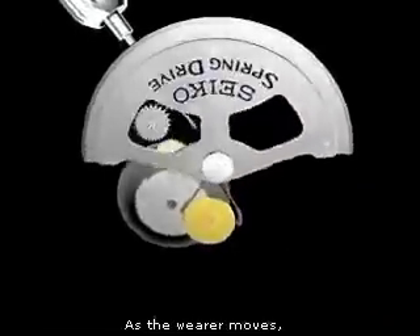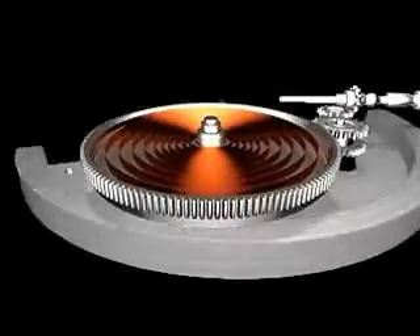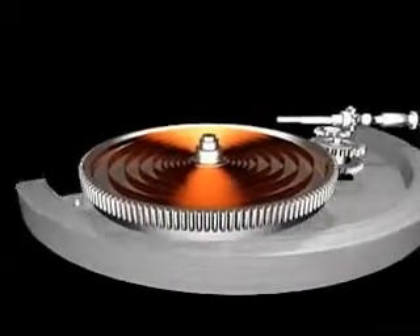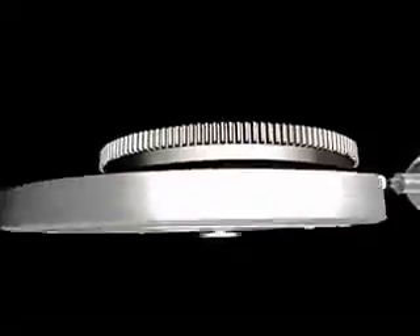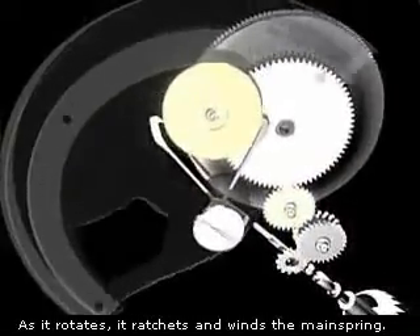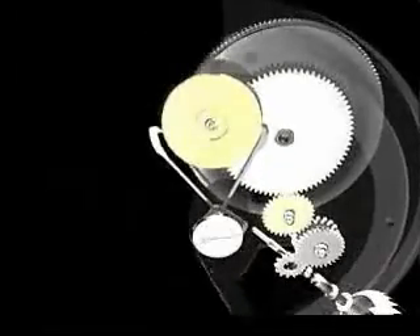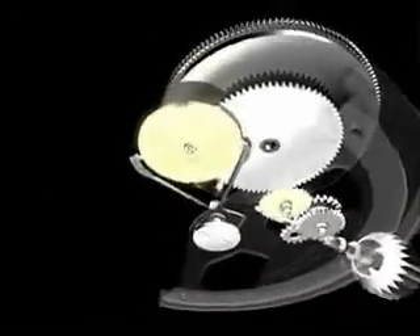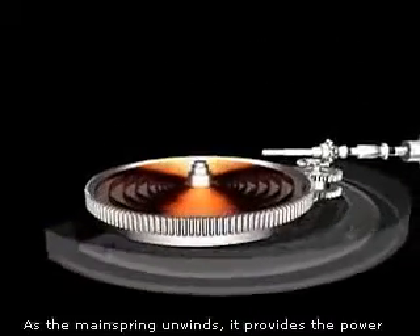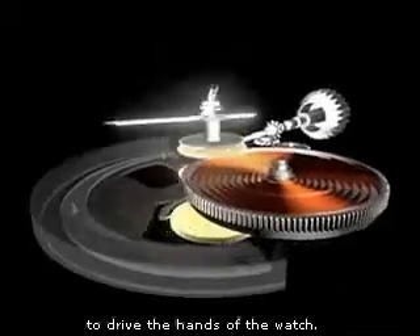As the wearer moves, the oscillating weight turns. As it rotates, it ratchets and unwinds the mainspring. As the mainspring unwinds, it provides the power to drive the hands of the watch.